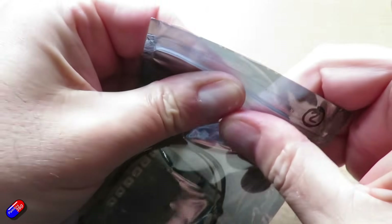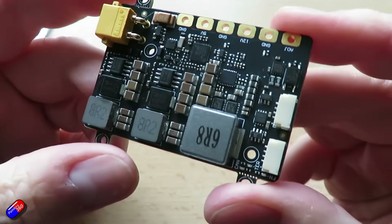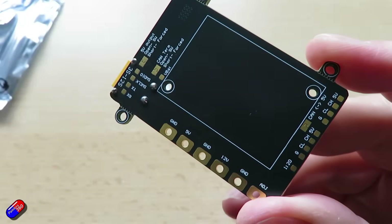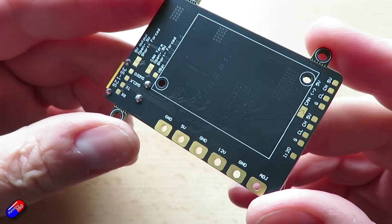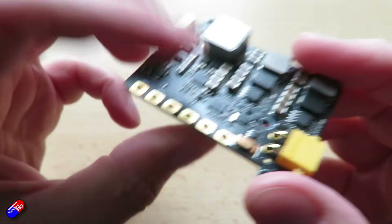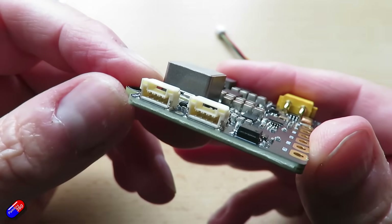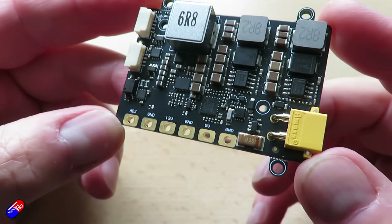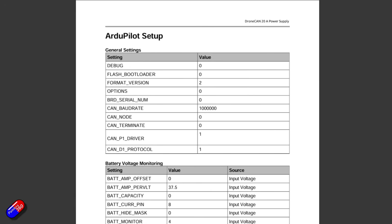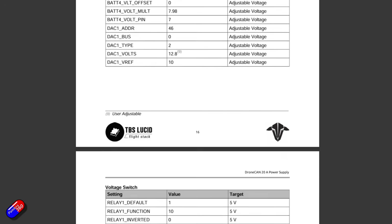If you need a little bit more power, there is the TBS DroneCAN 20-amp Power Supply. This again takes 3 to 12S input. It outputs 5 volts at 4 amps, 12 volts at 4 amps, and 9 to 16 volts at a whopping 20 amps. Four voltage sensors on it, weighs 63 grams, two CAN connectors, one serial connector, one SWD connector — same JST GH 4-pin 1.25mm connectors — and an XT-30 for power input with solder pads too. Size is 61 by 40 by 15 millimeters and it has a current sensor. Because it has different sensors, there is some ArduPilot setup required — all of that is in the manual, including how to configure current and voltage sensing.